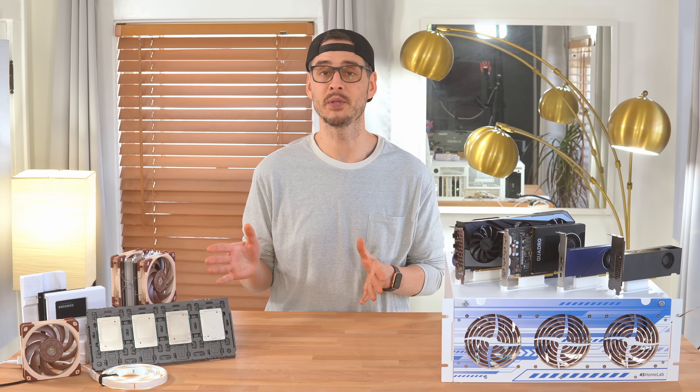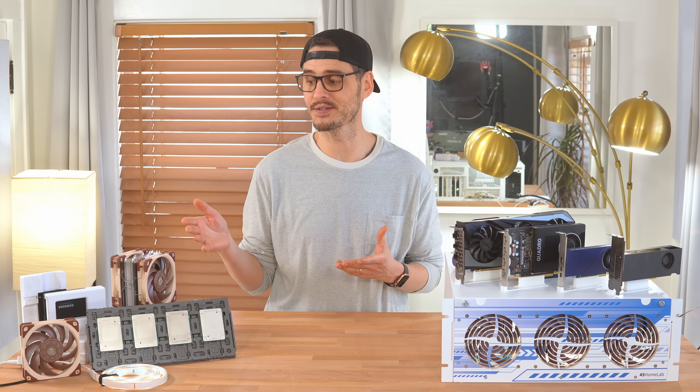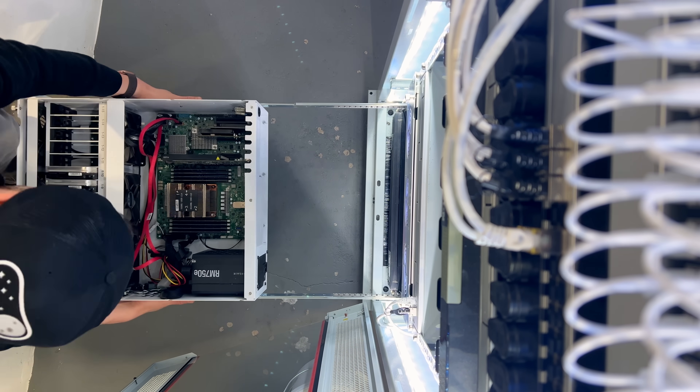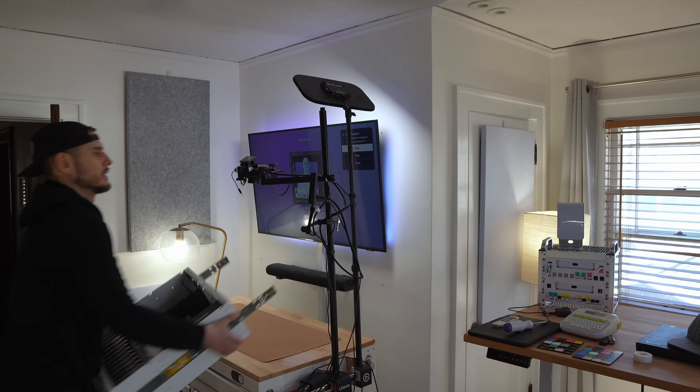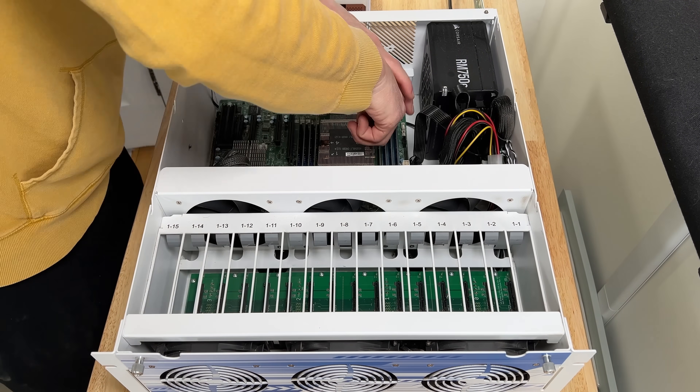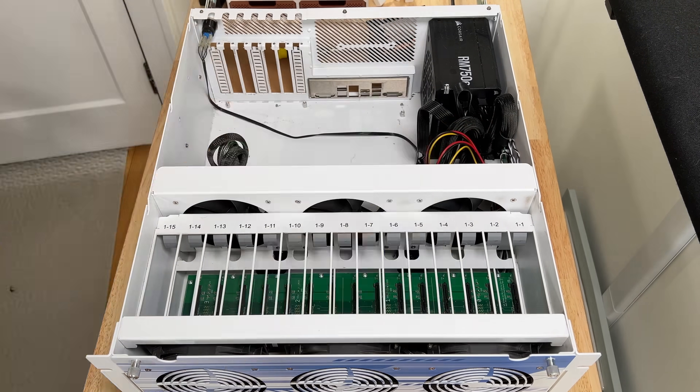In this video I'm upgrading just about everything: CPU, GPU, storage, cooling, power, and yes, even RGB. To actually work on this and film it properly, I brought the whole server up from the rack in my basement to my office studio, which definitely made upgrading easier even if it meant hauling this boat anchor upstairs.